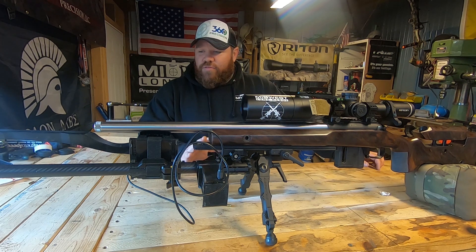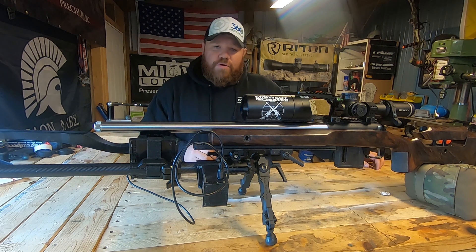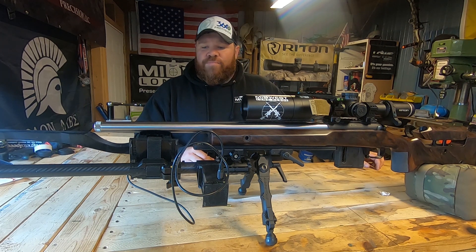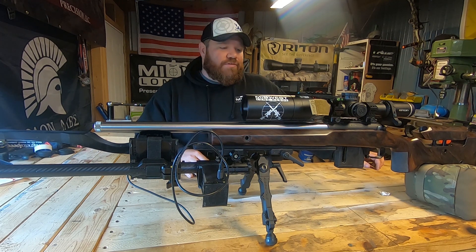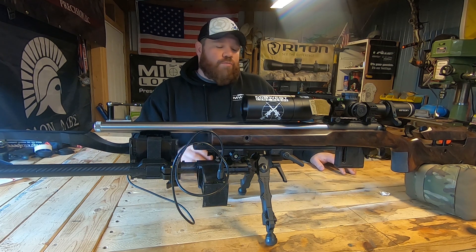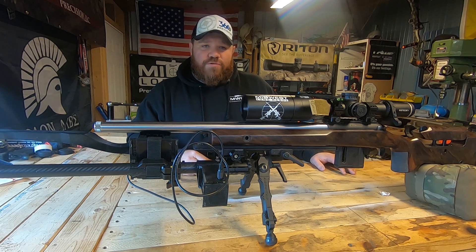All right guys, so we got it back on the bench today. We have our Weiser chronograph mount hanging off the end of it with our MagnetoSpeed Sporter, which is what I use currently. We're going to take some initial readings — just do this with some SK Rifle Match ammo, do a 10-shot string, and kind of see what kind of numbers we're getting. We have a sneaking suspicion, based on input from some forums and other shooters I know, that possibly our Timoney Hit trigger may be causing some inconsistent primer strikes and primer ignition. So we're going to test that theory today. Let's get this thing out the window and get our first run of shells through.